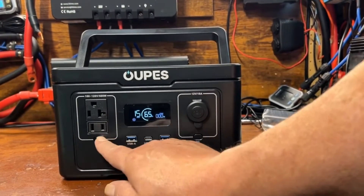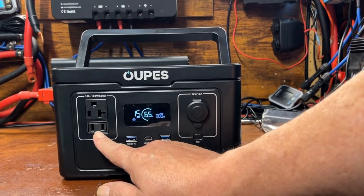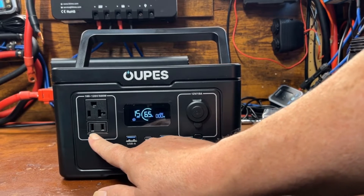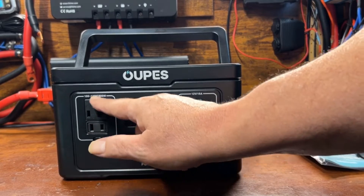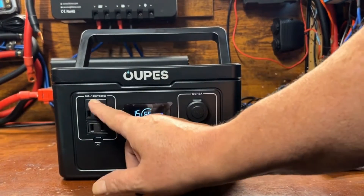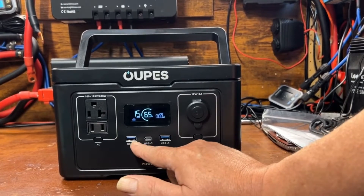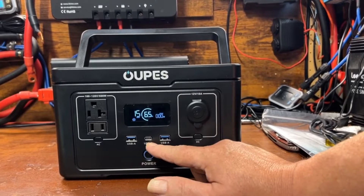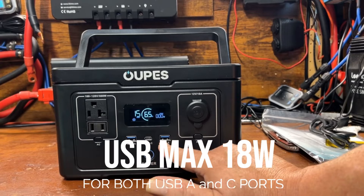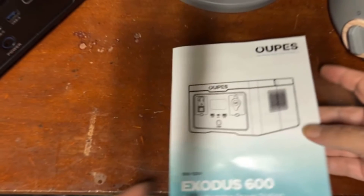There's a standard three-prong plug and a two-prong plug — the two-prong is for a lamp-type cord. It can't really be grounded anyway since it's a power station. We've also got a USB-A and a USB-C port, and we'll look up the specs on how many watts those can draw.